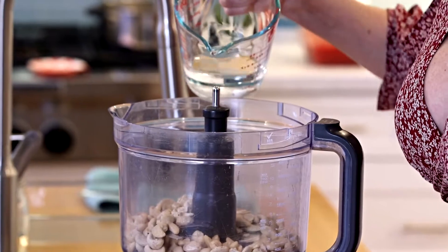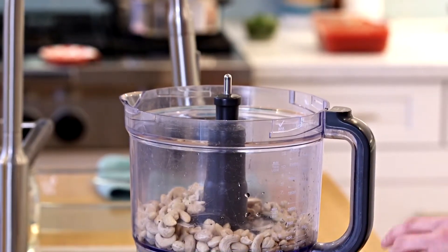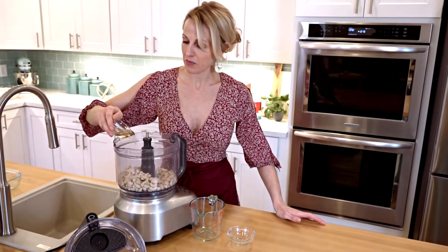I'm going to add some water into my cashews, garlic cloves, and a little bit of vinegar, just to give it a tang.